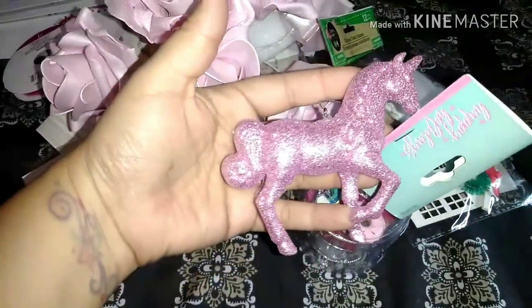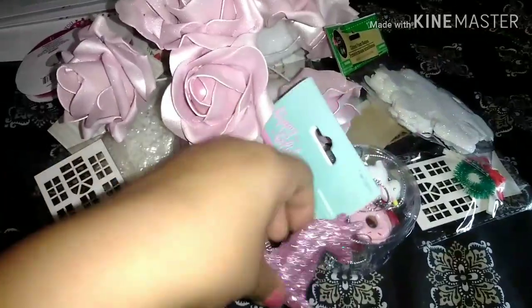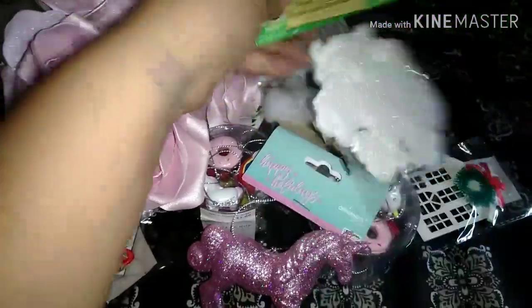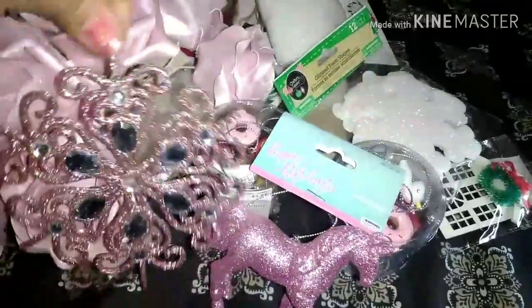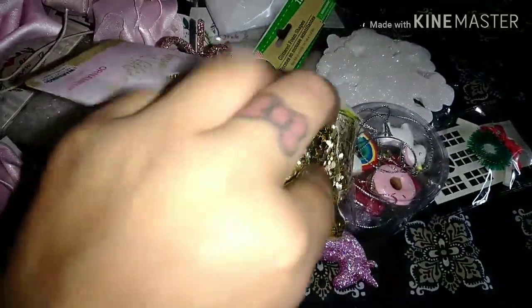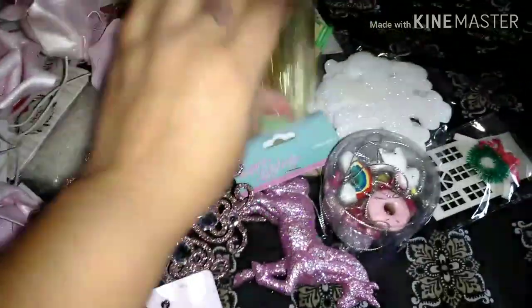Then I grabbed this cute glittery pink unicorn — this was from the 99 cent store. And then I grabbed this pretty snowflake also from the 99 cent store, and this is from Dollar Tree. And then at the 99 cent store I also grabbed this chunky gold glitter trim — kind of hard to tell, but it just has like thick chunky glitter on it. It's like a trim with wire. So I grabbed one of those.